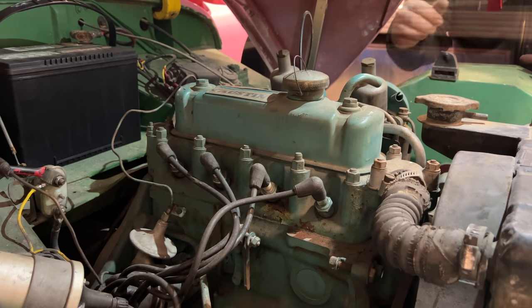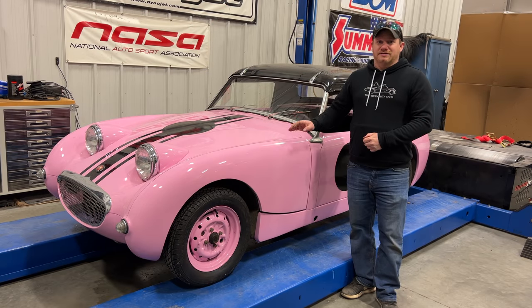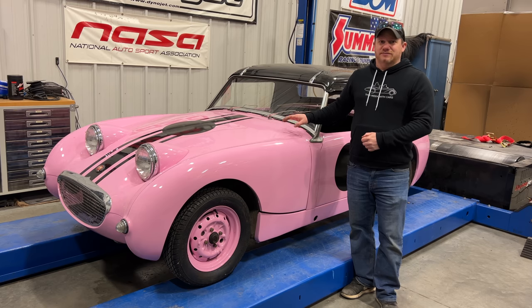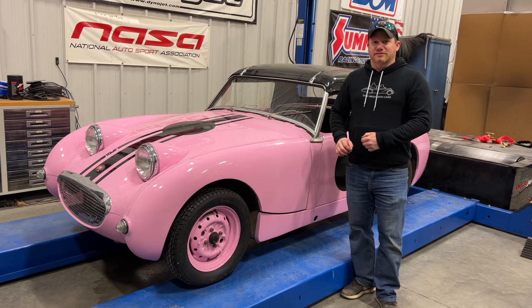It looks like it still runs. I feel like I've done a lot of work today, but at least we can get fuel up to the engine and we can control the engine from inside the cockpit. If you want to see more videos like this, comment below and click subscribe.